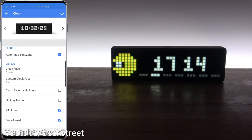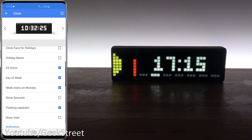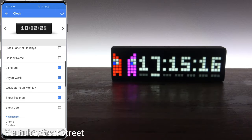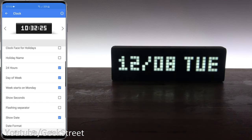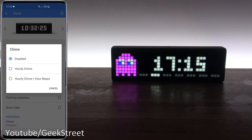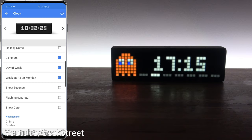Further down in the clock settings you've got clock face for holidays, holiday name, and time format options including 24-hour. You can toggle day of week on or off and choose whether it starts from Sunday. There's show seconds, a flashing separator you can turn on or off, and show date which flips between the time and date. You can change the date format too. The chime options include disabled, hourly chime, or hourly chime plus hour beeps. In alarms you can set a time, choose to repeat daily or as a one-off, pick a sound, or even have the radio come on when you wake up. I didn't expect this much functionality — really surprised.